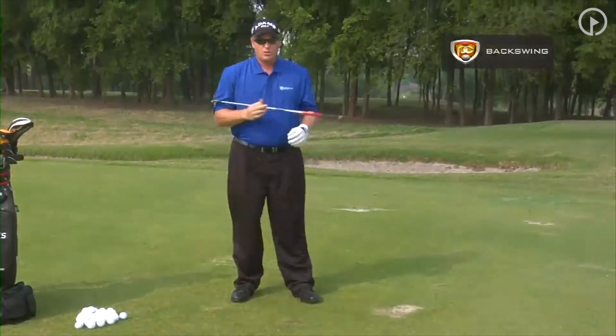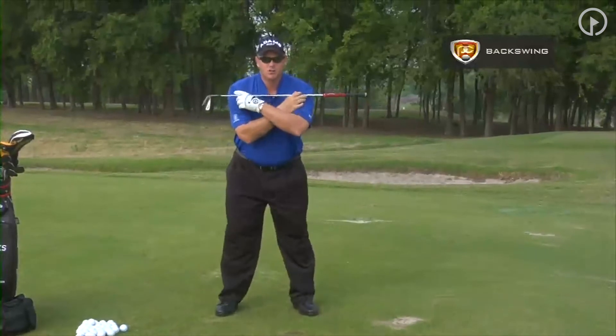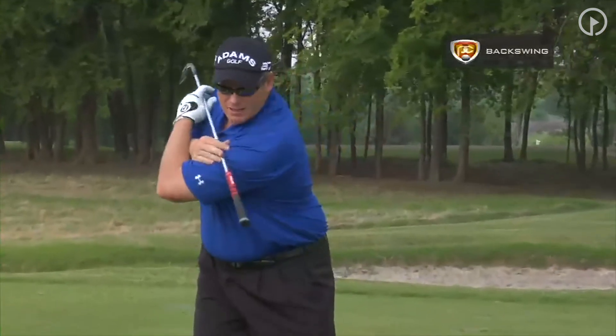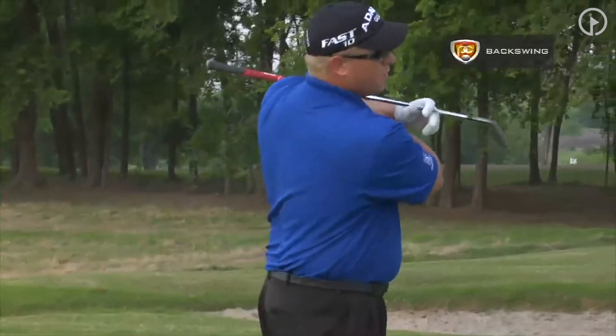Once you do that, you can work on the body. A great drill for the body motion is just to put your arms across your body, work back into your right side, and work through into your finish.